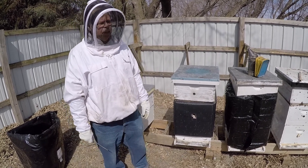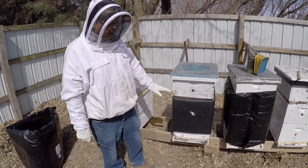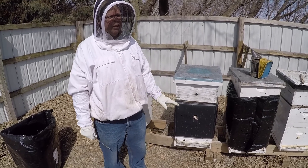This is Jim for Nature's Nectar LLC. We're making a little video today. I looked at this colony with the intent of doing a reversal.